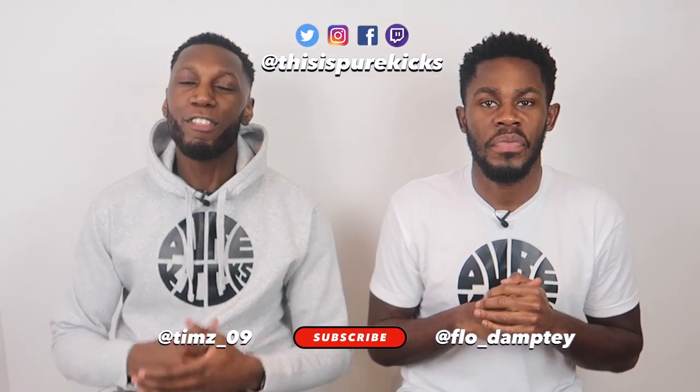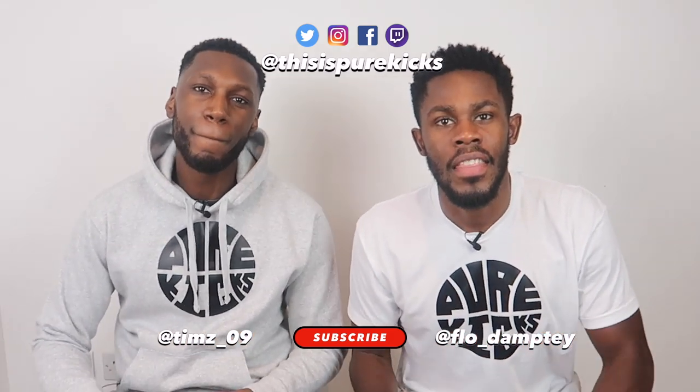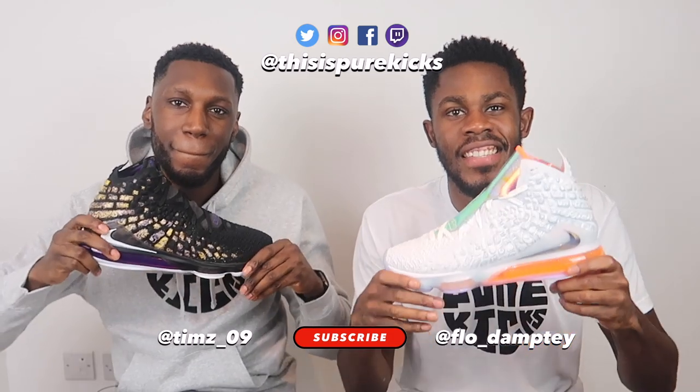Yo, what is up YouTube! This is Pure Kicks back with another performance review. Today we're taking a look at the Nike LeBron 17s — let's get it!